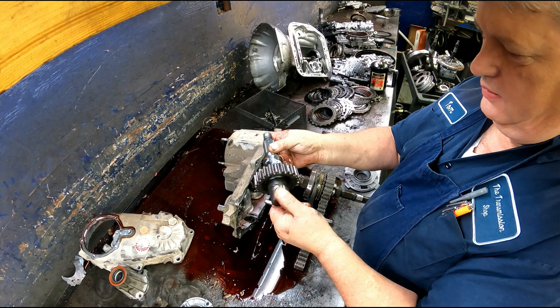I'm going to have to take the Phillips out of here and we're just going to look for scoring on the gears. Well, it is scored up. Really not much need in taking that apart — it's going to need a pump. So I'll get a pump for it.